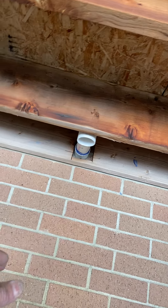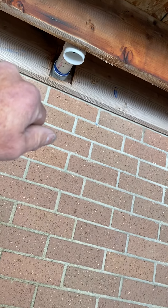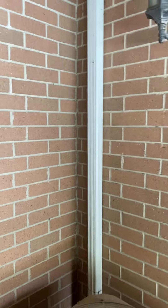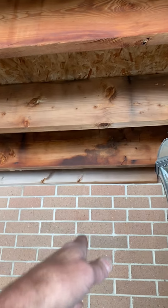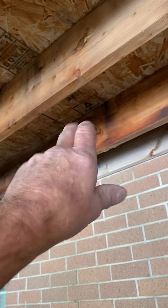Our flues — right now this is the 2-inch flue; it just came out under the deck and 90'd down. We need to get two 3-inch flues out. In the future, the homeowner is going to build a metal deck with the decking going the opposite way, so we can tap onto our flues in the future and bring them all the way out the deck.